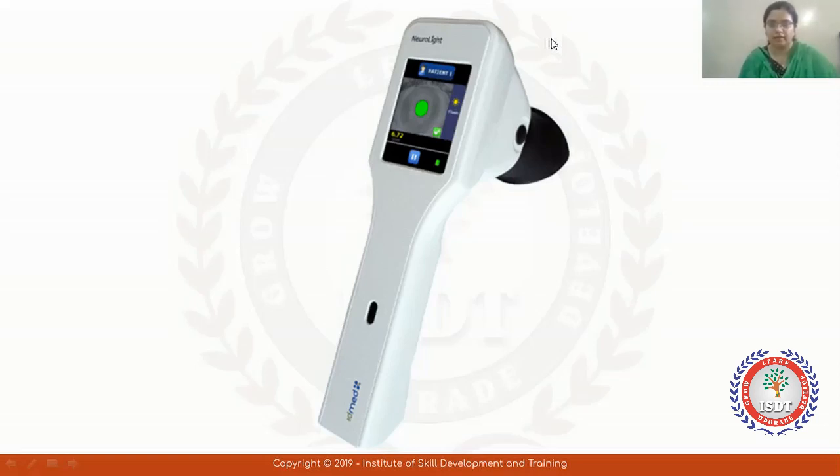Today we have put this instrument on the screen. What is this instrument? Does anyone know? If you want to know more about this, you can see my video. Many people say that it is like an AR, handheld AR, or handheld slit lamp — but this is actually a handheld pupillometer.